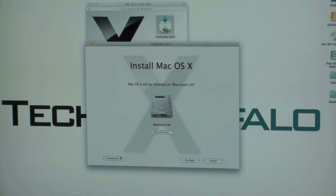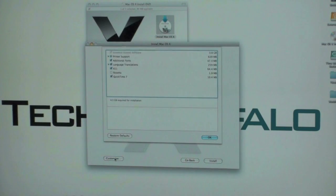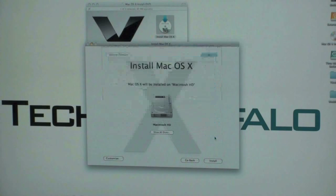Now you've got an option right here for customization, in the bottom left-hand corner. Usually this is where some of your other options are going to be — whether you want to install your printer support, additional fonts, language translations. You may or may not want to install these; there are quite a few of them. I'm just going to keep it. Rosetta, which will help you emulate some PowerPC programs — I don't really have much need for it. Or QuickTime 7 if you need it. So we'll go ahead and hit okay.